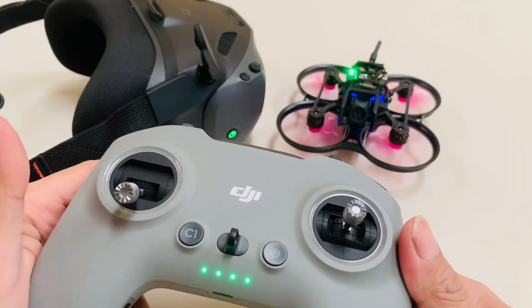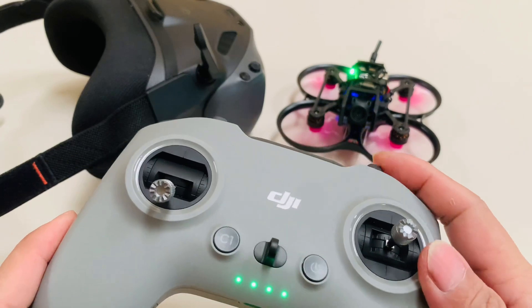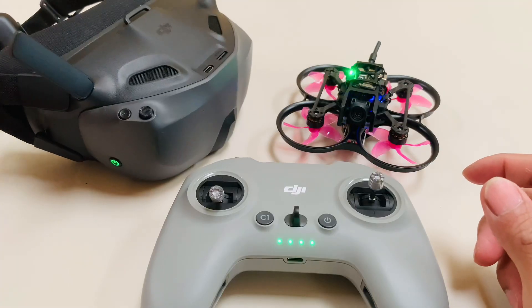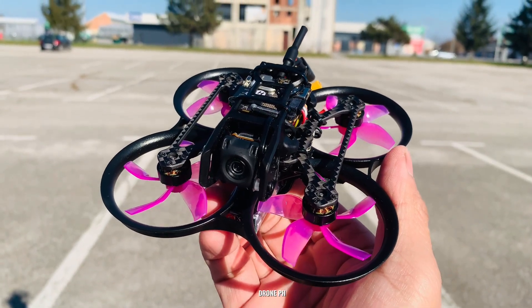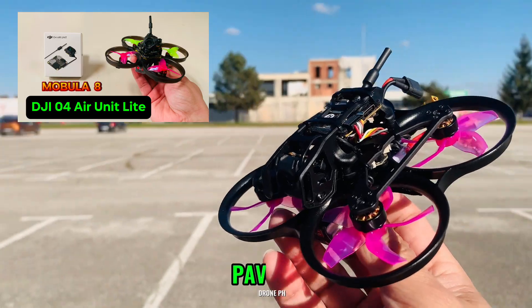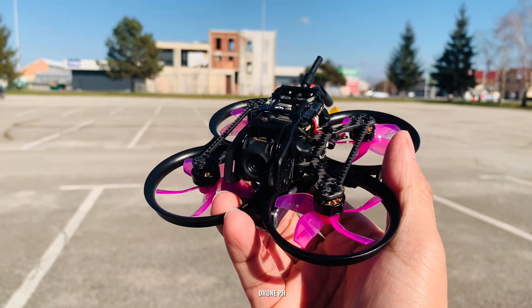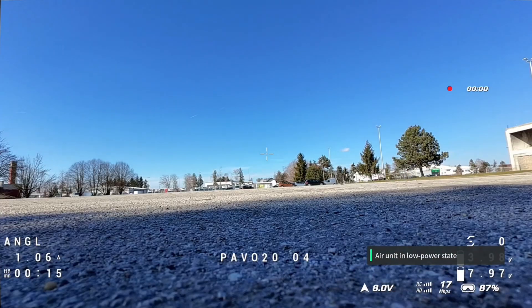It's all set and good to go — it's already armed. Let's fly outside to test with angle mode. We are here outside to test the Pavo 20 offer light version, Part 2 of my Mobula 8 video. That's all for today's simple tutorial on binding and flashing firmware. Till next time — let's fly, thank you!